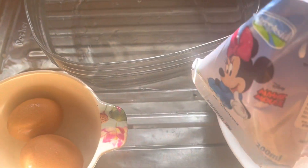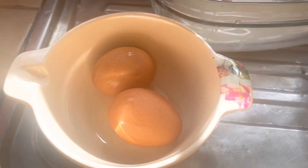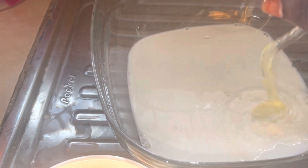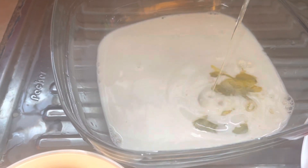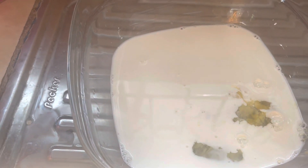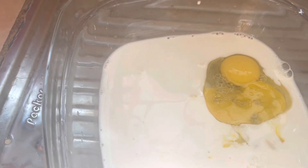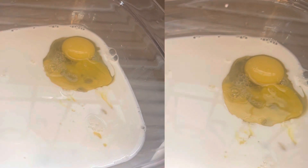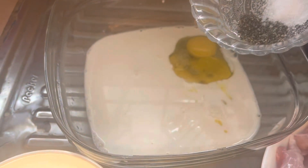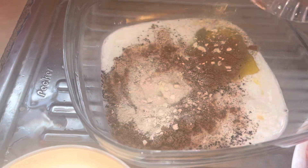Let me start with one cup of whole milk and two eggs. I have salt, black pepper, garam masala, and onion powder.